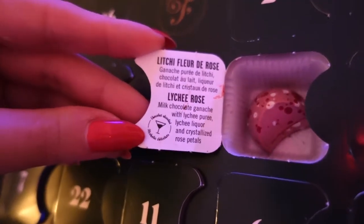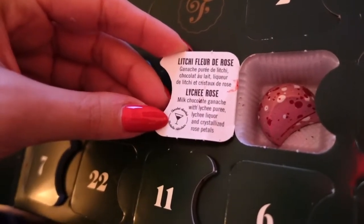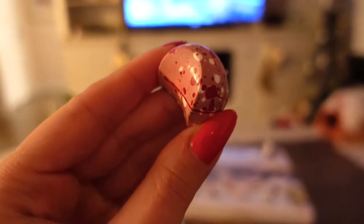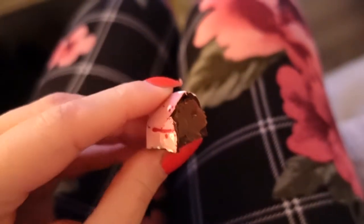Lychee rose! Milk chocolate ganache with lychee puree, lychee liqueur, and crystallized rose petals? Do you guys pronounce it lychee or lychee? Let me know! Oh my lord, this looks so gorgeous! This one is honestly the most unique flavor! And it's really delicious!